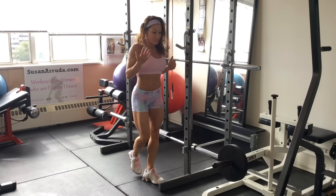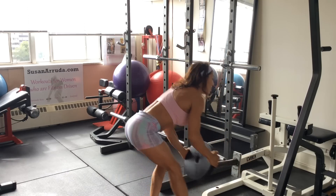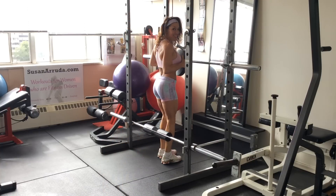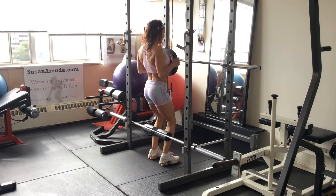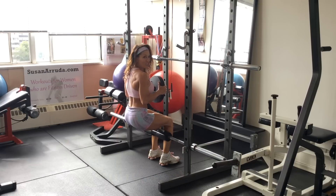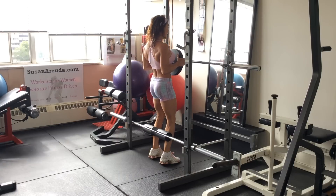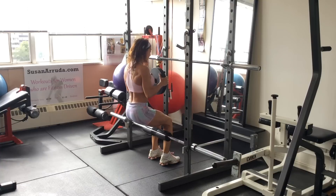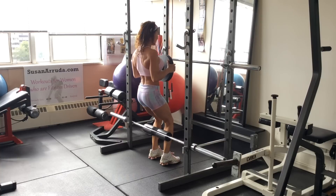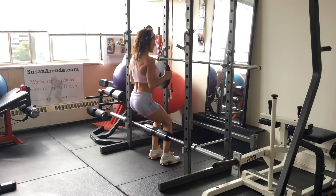So when you start to load it, grabbing a plate, positioning it, holding it in front of my body, close to my body. And you're going to sit back down, nice and controlled, then squeeze — squeeze the booty on the way up — down, and exhale a little lift, and up.